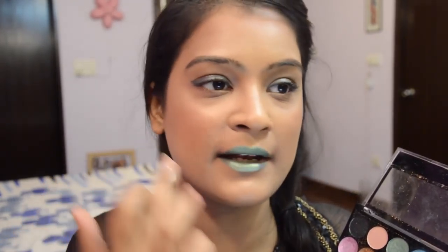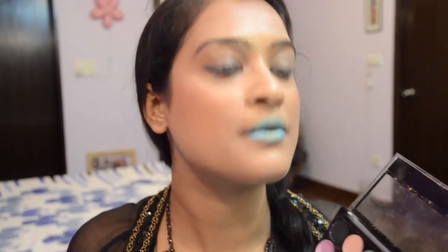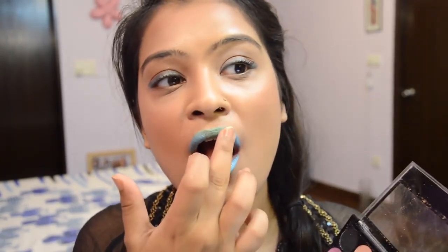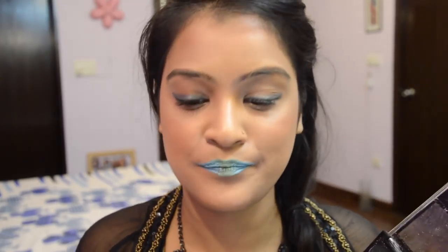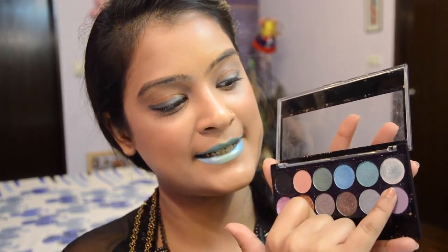Then I'm going to take this light blue shade and apply it to the corners of my lips, blending it from there. You can leave it like this, but I'm going to play around a little more — so I'm adding this light lavender shade right on the center of where I applied the green. And this is done.